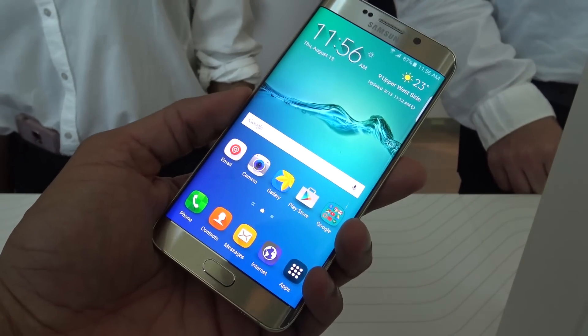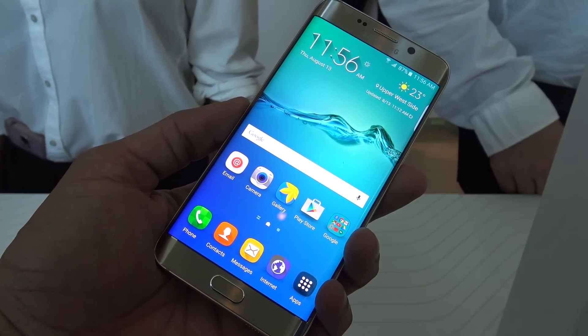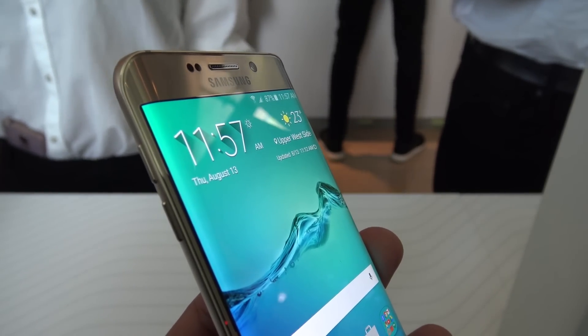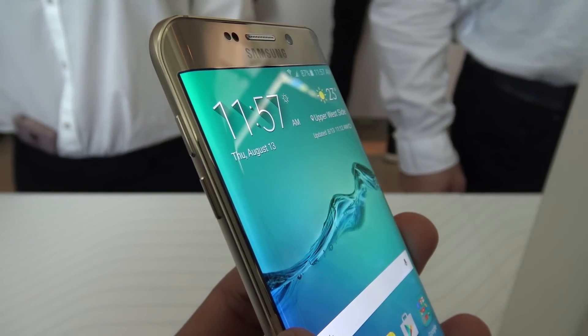For starters, it's coming with a larger display, hence the Plus name, at 5.7 inches, and it's an AMOLED display with Quad HD resolution. It's also got the edges on both sides of it, so you're still getting that nice curved effect when using the S6 Edge Plus.